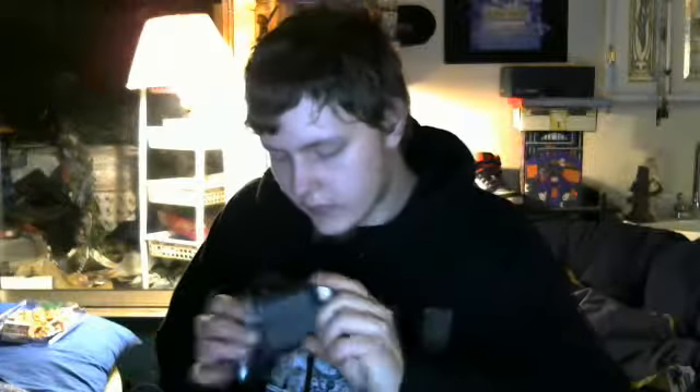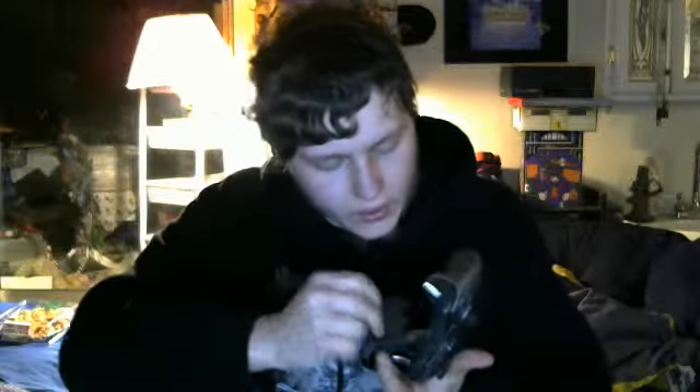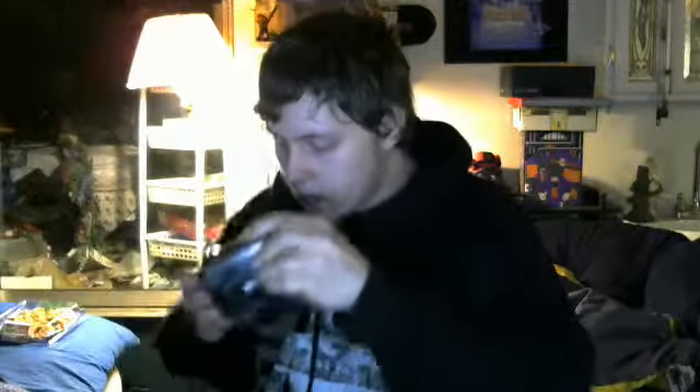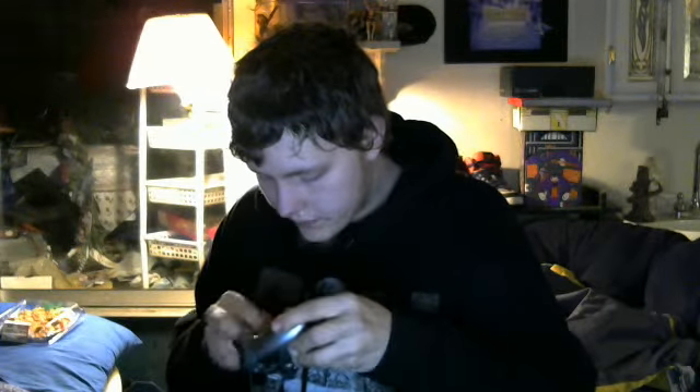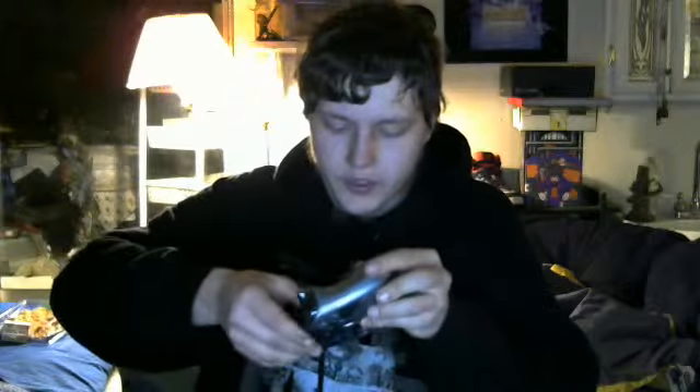Over here we have the controller — a nice controller. I really like the design. And right here we have the batteries, so I'll just pop these in real quick. There we go — all ready to go.